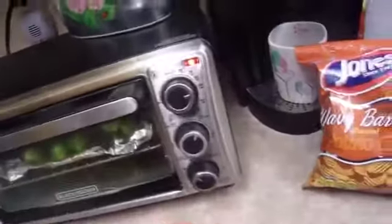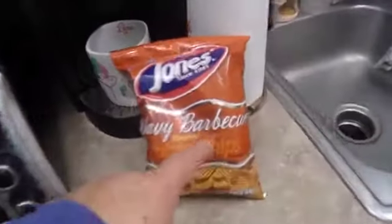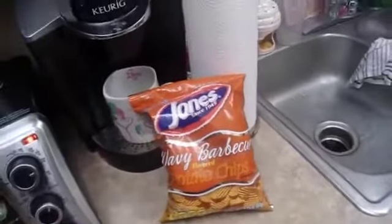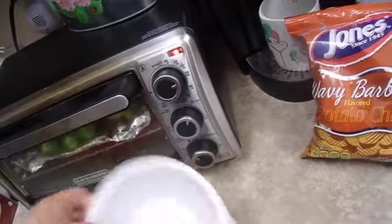Then I added black olives, as you can see. It's coming along nicely. I'm going to show you guys what I'm going to serve it with — right here — barbecue chips. I'll go ahead and get a bowl and put it in.